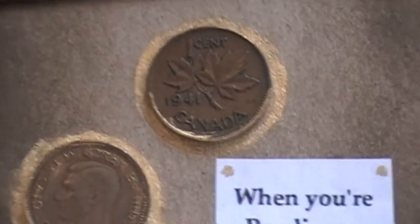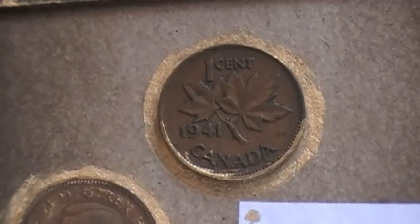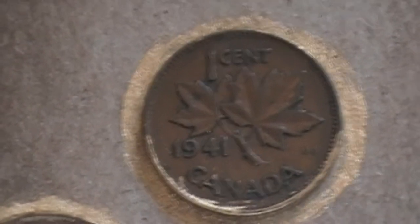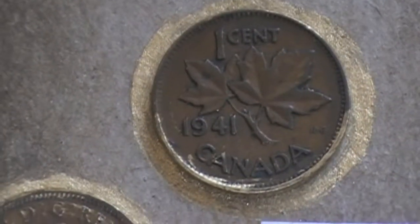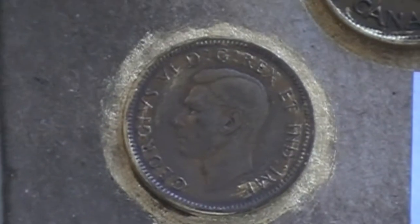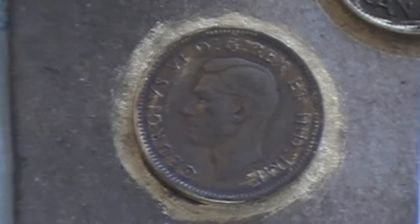I'm going to zoom in on this penny. I've managed to turn the light on on my camera — pardon the quake, but I'm holding this with my hand. You can see it's a penny, 1941, Canada. And I circled it with that gold leaf pen and did the same thing with this one. Some of it got onto the penny itself, which looked pretty cool, so I left it like that.